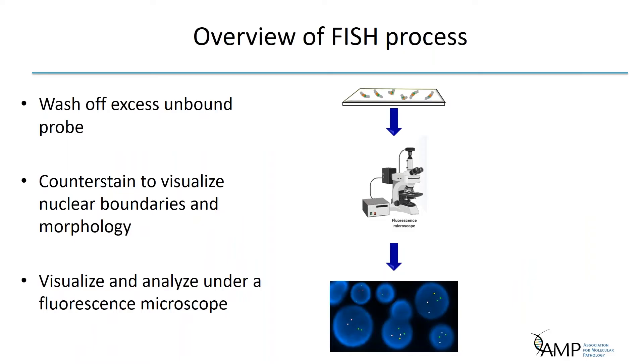After hybridization, slides are washed to remove unbound or non-specifically bound probe so that the signal is bright and the background is clean. The main variable of these post-washes is stringency, which defines the strictness of conditions determining how much probe will bind and how much will be washed off. The more closely the probe matches the target sequence, the higher the stringency needed. Stringency can be modified by temperature and concentration of formamide or salt in the solution. A counter stain such as DAPI or propidium iodide is then applied to allow concurrent visualization of the probe and chromatin. Cells are visualized and analyzed under a fluorescence microscope, scored methodically across the slide according to laboratory guidelines.